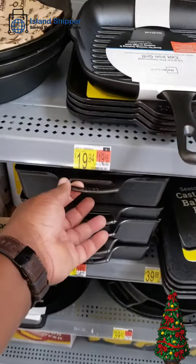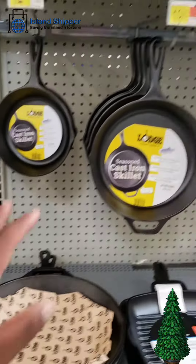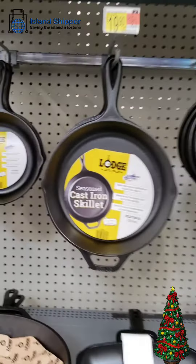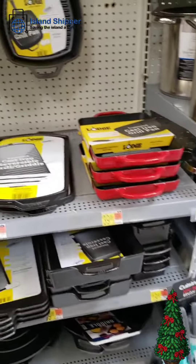I guess they have cast iron baking things too — I didn't know that. I have cast iron skillets in three sizes. If I'm making a personal one-meal for myself, I use the small one. You can start on the stove and finish in the oven without having problems with the handle burning and that kind of thing.